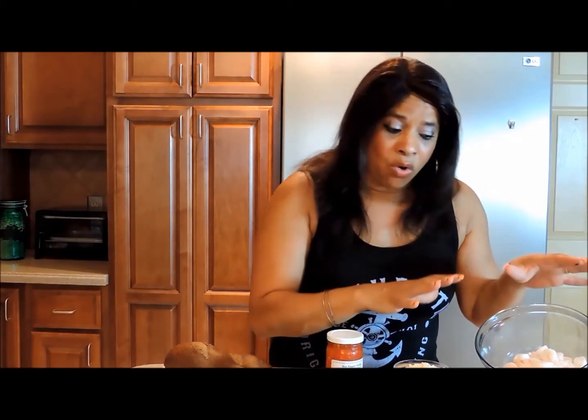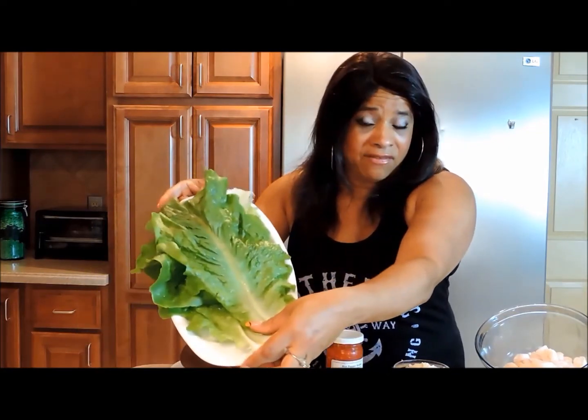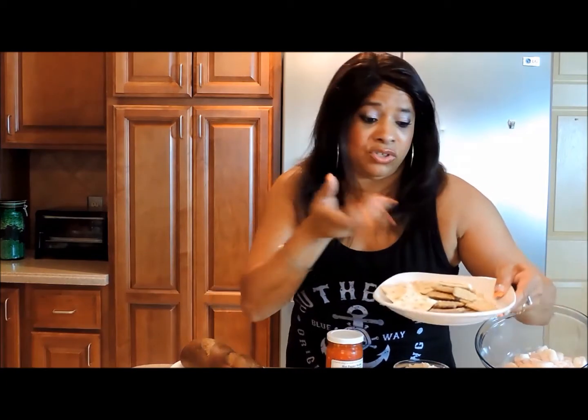We're going to put this in a bowl and mix it up. You can have it as a salad, easy breezy, or you can top it on some brown bread, roll it in some lettuce leaves, or simply eat it with crackers — saltines or Triscuits — whichever you prefer. So let's get chopping.